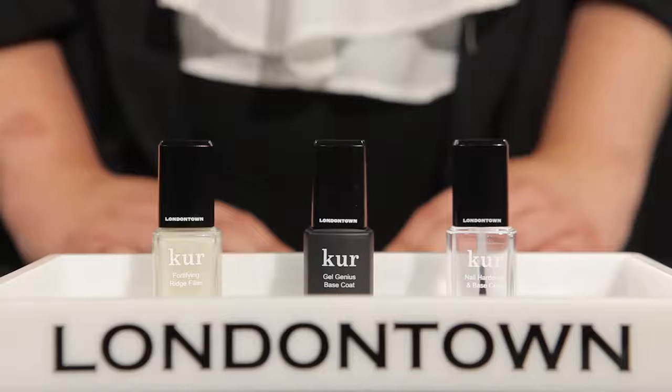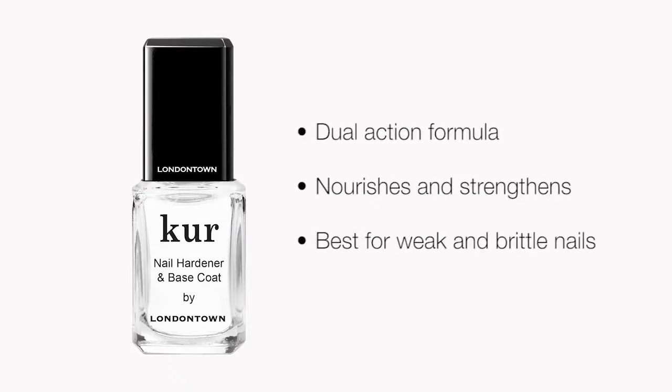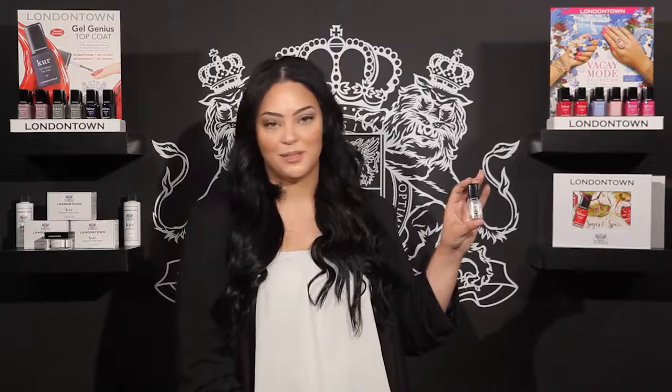Now let's get into the products. We'll start at the base. London Town has three different base coat options that are perfect for any nail solution. First up, we have the nail hardener and base coat. Our nail hardener and base coat is a dual action formula that nourishes as it strengthens the nail. This can be used as a daily treatment or as part of your manicure regimen. This is going to be best for someone who has weak or brittle nails.